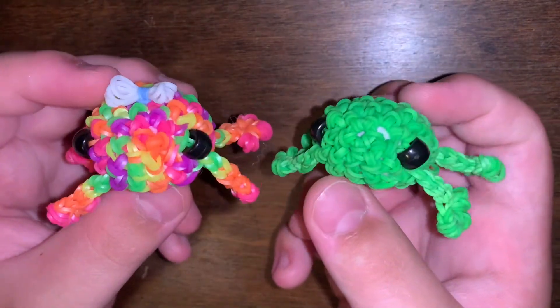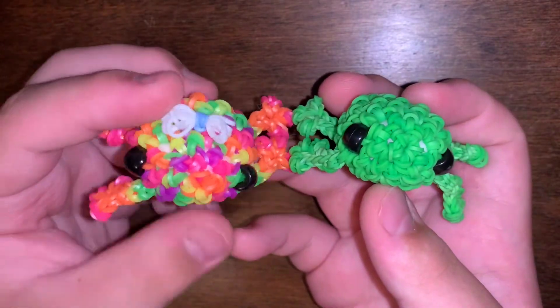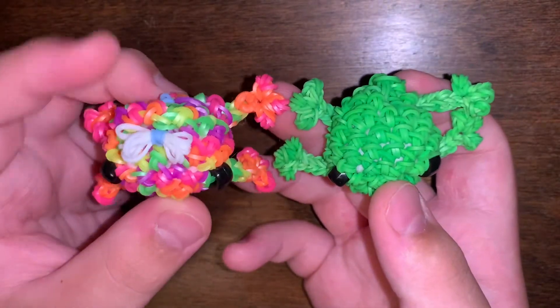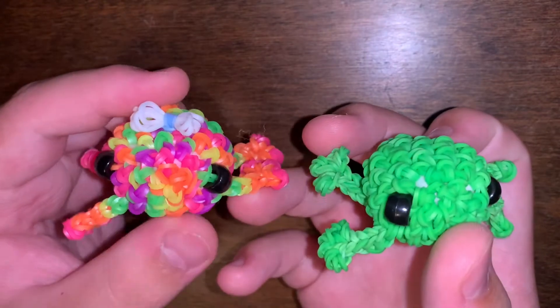Let's get started with the collection video. The first category will be creations from Ginger Cell. My first two creations are these two little frogs — one's a girl and one's a boy. I wanted one of each, so yeah, these are Ginger Cell's frog designs.